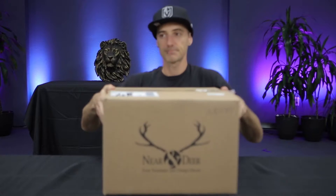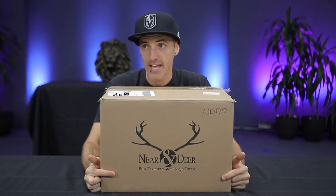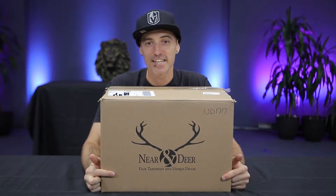My friends at Near and Deer have sent me another piece of their artwork and true to their name it's a deer head. So let's get started.